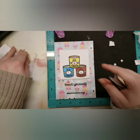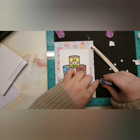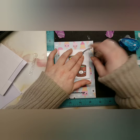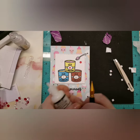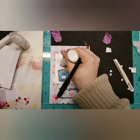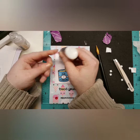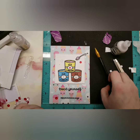I brought in glossy accents, Wink of Stella, and some sequins. Let me know down in the comments what your favorite card is that I've made so far. The sequins are the Neat Entangled sequins — specifically the Fall of Love sequins. I realized after putting the sequins on that I didn't even show you which ones they were!